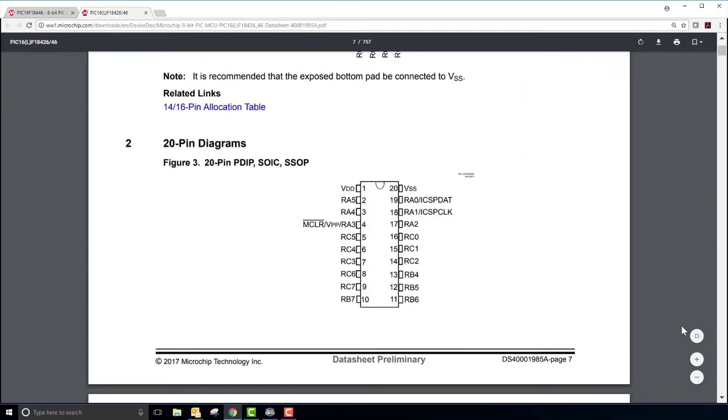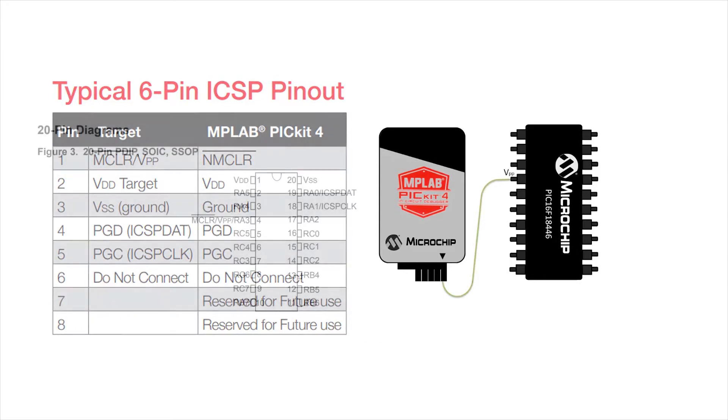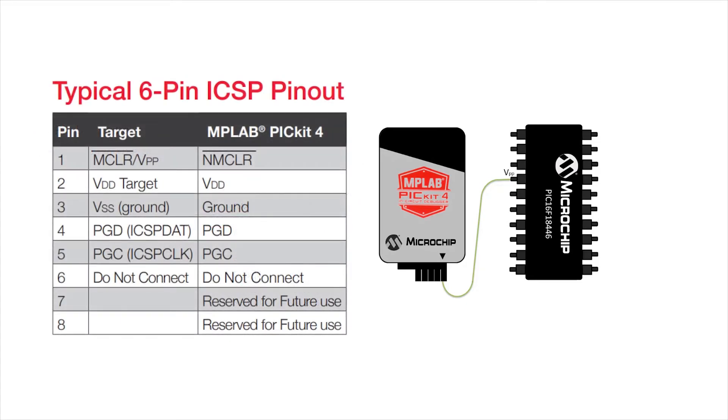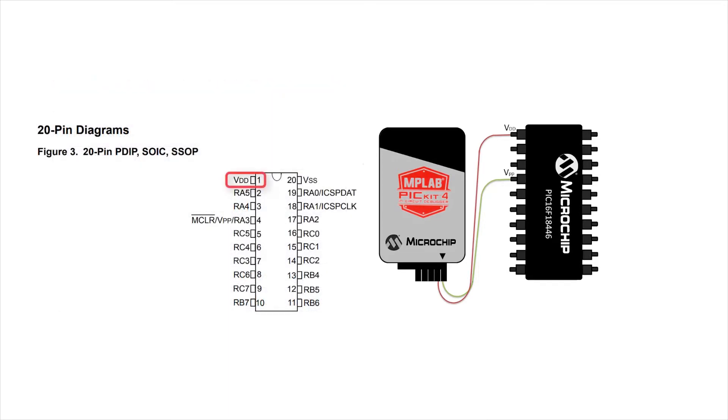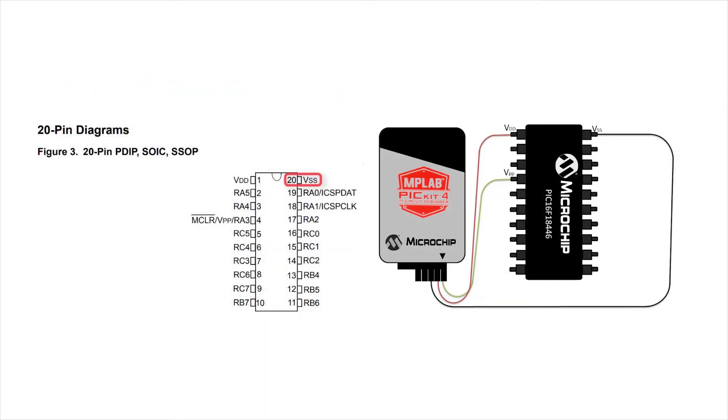Pin 1 of the PIC Kit 4 is indicated by the arrow — this is your programming pin. This pin needs to be connected to the MCLR, or the programming voltage pin on the target device. For the PIC 16F18446, this is pin 4. Pin 2 of the PIC Kit 4 is VDD, or the supply voltage; it needs to be connected to the VDD pin on the target device, which is located on pin 1. Pin 3 of the PIC Kit 4 is the ground connection, or VSS. I will connect this to pin 20 of my target device.